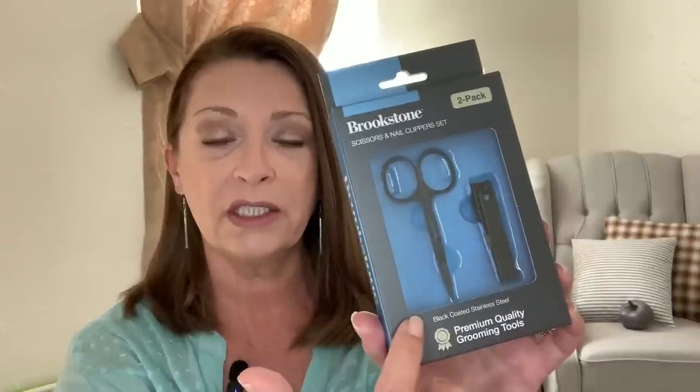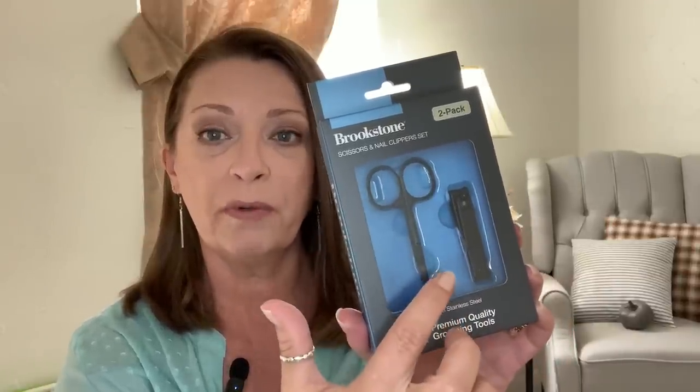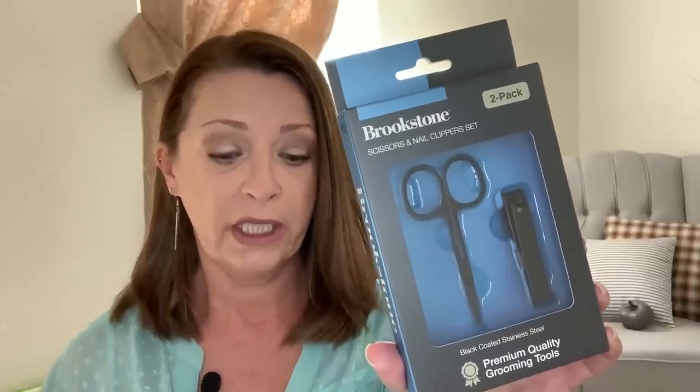I'm really curious to give these a try. I've seen people hauling them in different style combinations. One that I'm on the lookout for is just the clippers — there are three different styles: the regular, a bigger one for toenails, and an angled clipper. I'm still on the lookout for those, but I did pick up four of this same pack with the clippers and scissors. One will be for us and the others are going to be Christmas stocking stuffers.